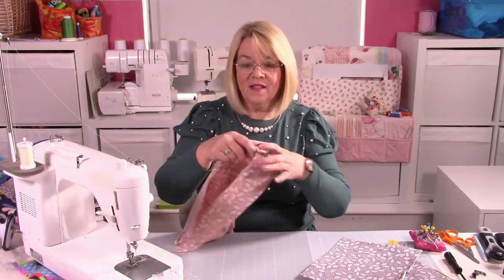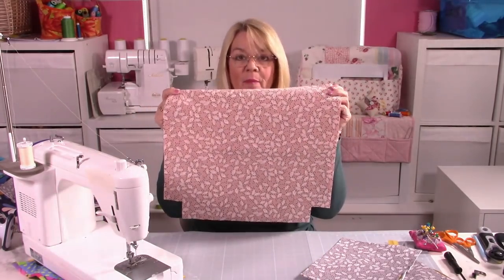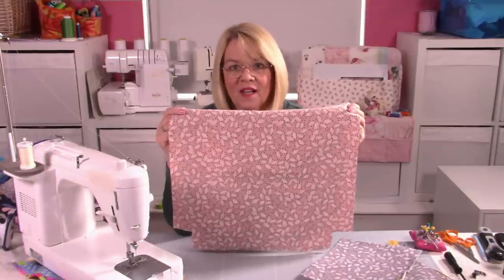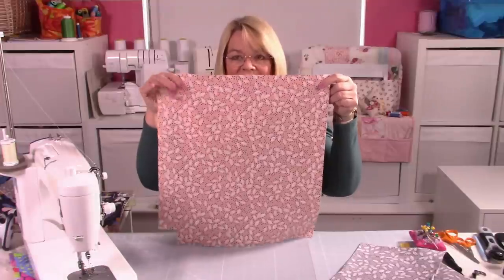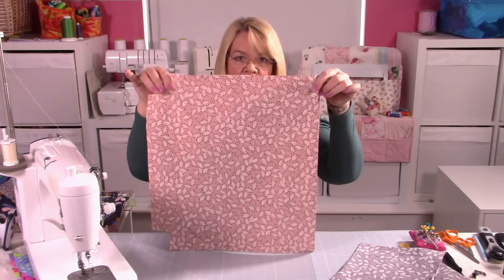So I've made my two pockets, pressed them, and now it's just a case of stitching them onto the bag lining. You can see I've already cut my boxed corners in preparation for a little bit later — you can do that now or later. At some point you will have to cut off those two squares either side of your lining piece. What you need to do is measure three and a half inches down from the top — there's the bottom of the bag, there's the top — and that's where our pocket placement is going to go.